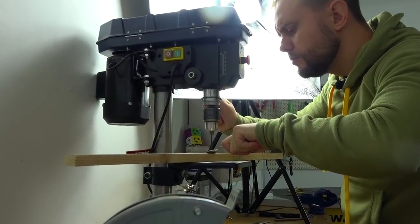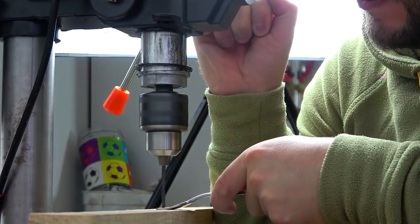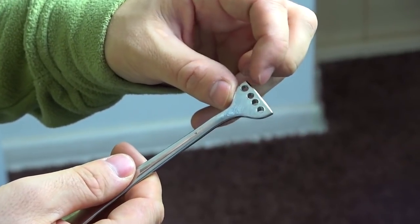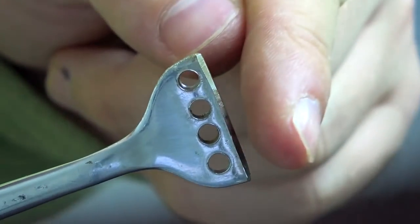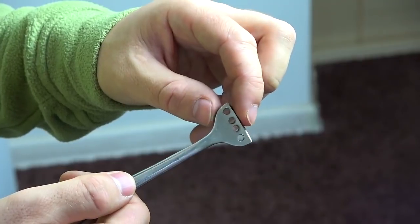It turns out that this stainless steel fork is not so easy to drill, so unfortunately the first two attempts failed. This blank was shortened and only four holes were drilled, not five, because the cut straws would have turned out too thin.